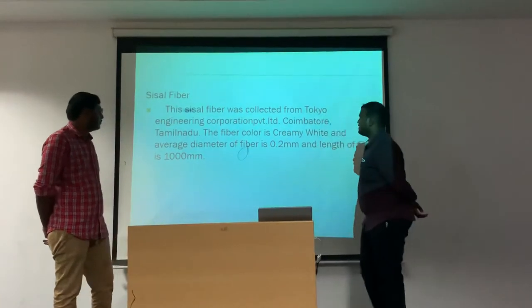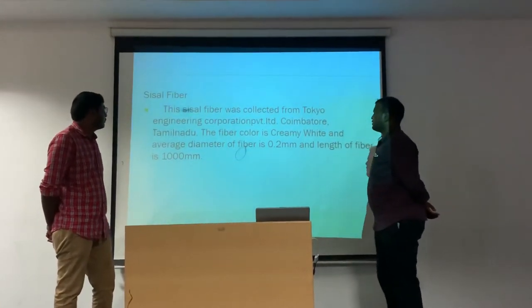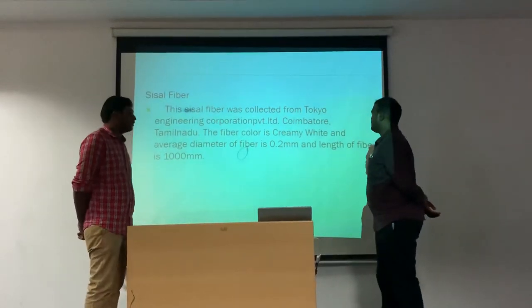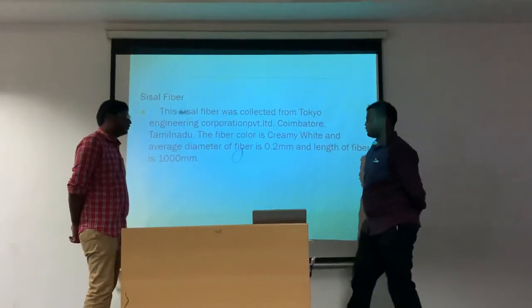Sisal fiber: the sisal fiber was collected from Tokyo Engineering Corporation Private Limited. The fiber color is creamy white, the average diameter of the fiber is 0.2 mm, and the length of the fiber is 1000 mm.